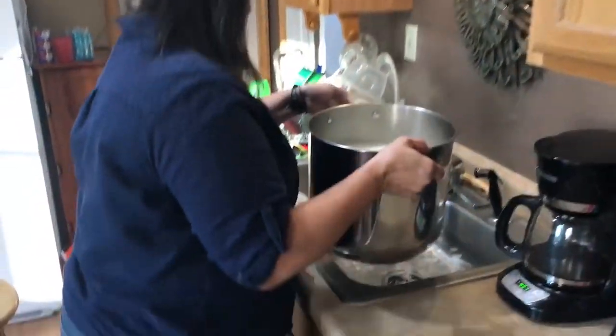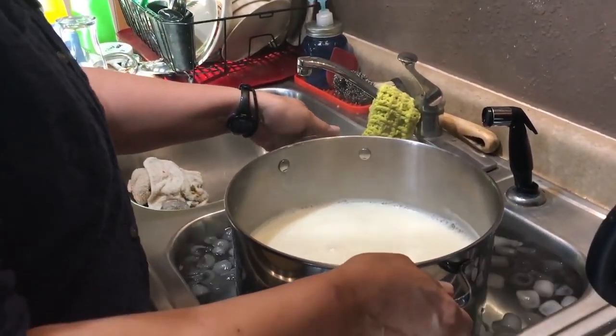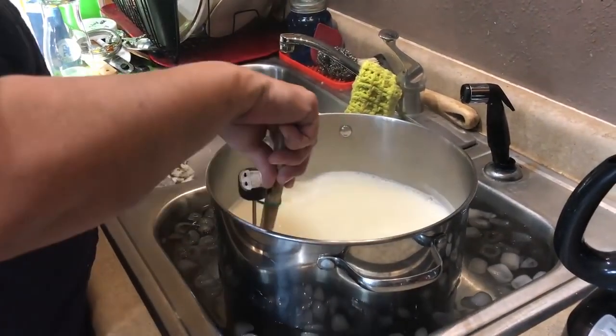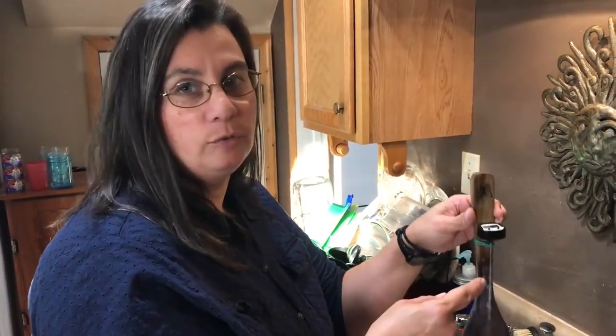Now we've reached 185 degrees. Take it off the heat and straight into the ice bath. We're going to bring the temperature down to 110. Keep stirring so the cool from the outside gets toward the middle and doesn't reduce your temperature too much. A handy tip: I rubber-banded the thermometer to the spoon so I don't have to hold both items in the milk.